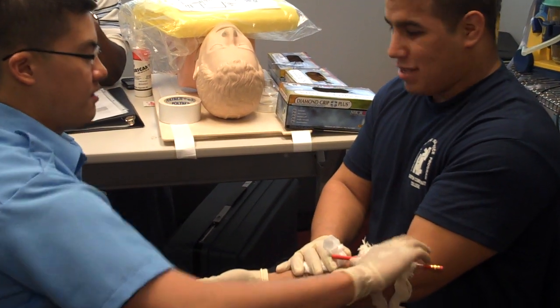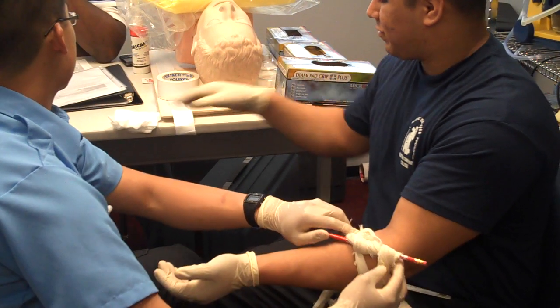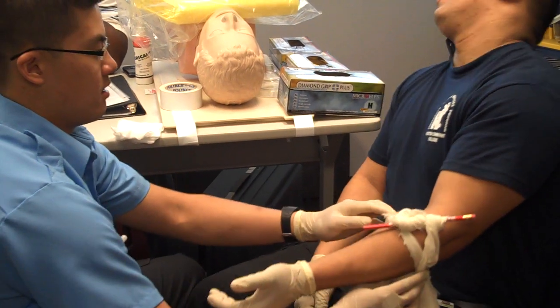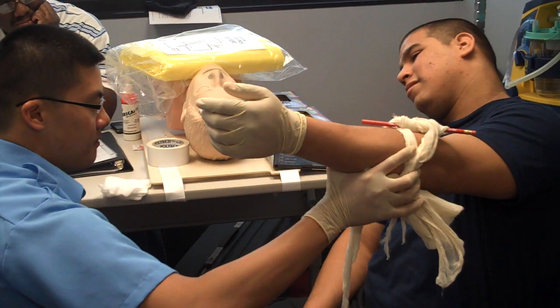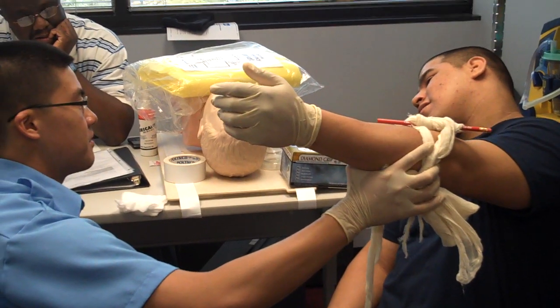Bleeding stopped — twisted it due to the tourniquet, wrapped it on the pencil and tied it off. To stop the bleeding. Now the picture shows a sign of shock. I would elevate his arms, have him lie down, elevate his feet eight to ten inches to get the blood back into his core.